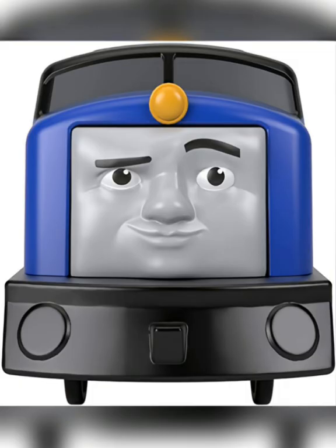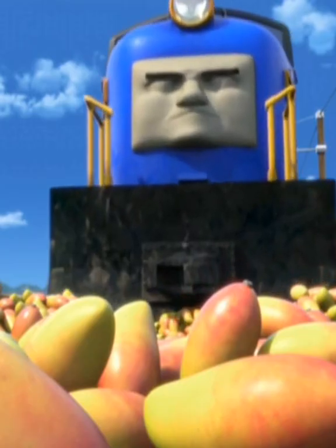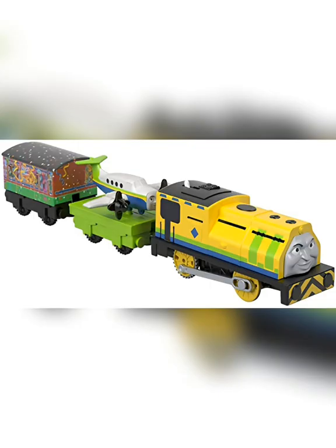He has some good detailing and also has a buffer beam and buffers on his plow, despite having a knuckle coupler and no buffers in the show. He also has side rods. Raoul and Emerson much?